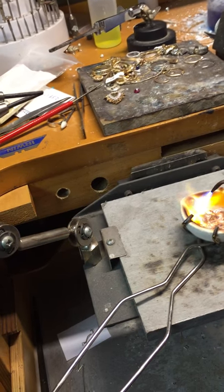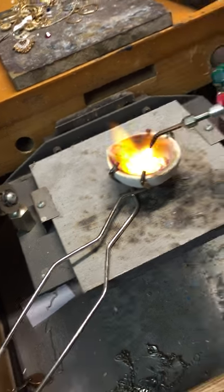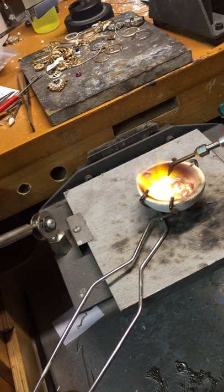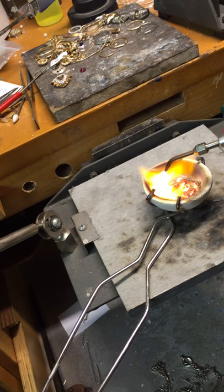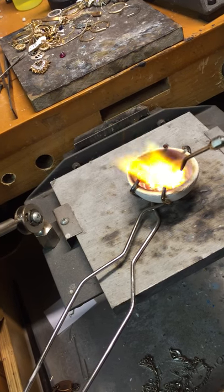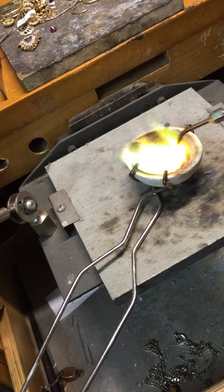Got a bigger flame on now. There goes the bale. Trying to get it to one solid piece. There she goes — now we can make some progress.